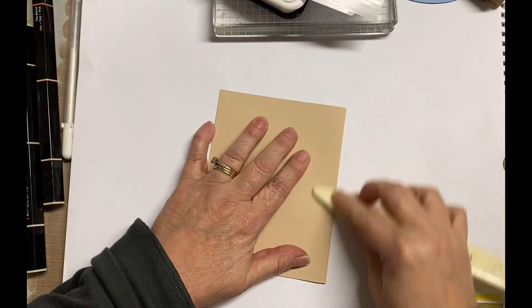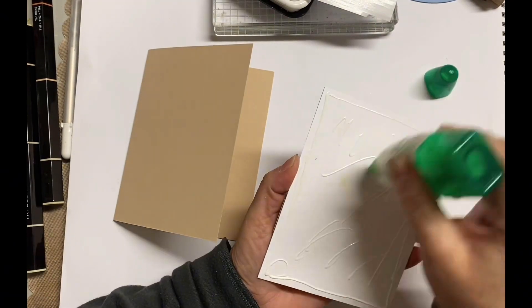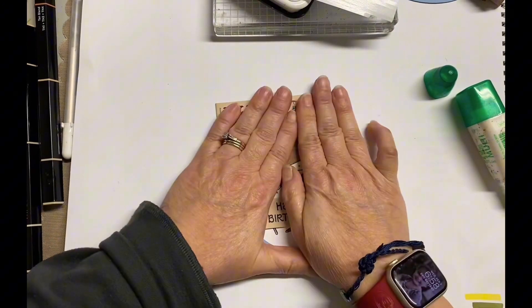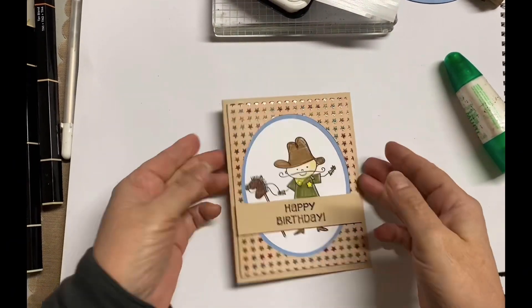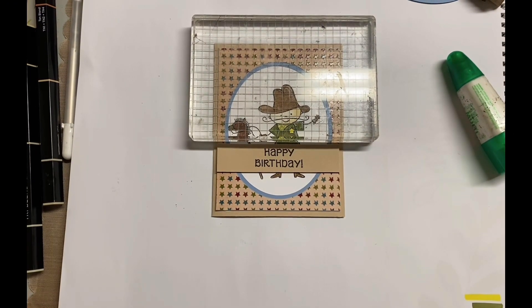This is another great card for my masculine card series. I hope you like this card — give me a thumbs up, hit that like button, and don't forget to subscribe. I do post two videos a week: one is always scrapbooking and one is always whatever I'm creating in the Command Center, which is the name of my blog and also my craft room. This week is a little different because I started this series. I'm going to try to put a layout at the end of the week. We have one card left tomorrow, and then I'll do a little recap. Thanks again for watching — have a great day, bye!